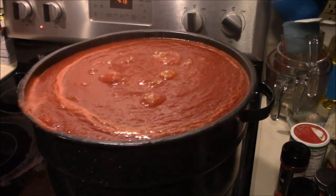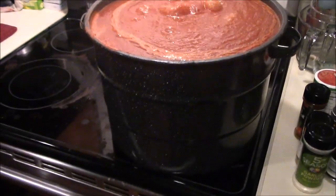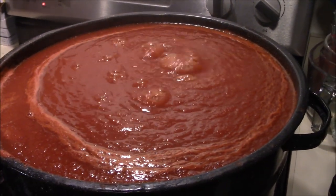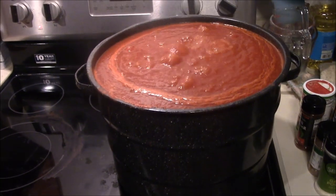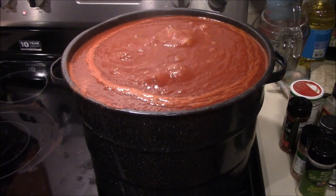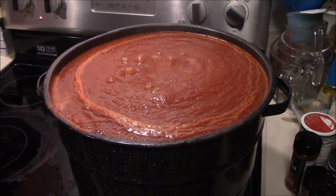Bonus clip — it is 4:13 in the morning. We have got all the sauce down to one pot; the other pots are empty and waiting to be washed. We are down to one pot and you can see it is getting thicker and thicker. We'll hold this at a boil until we get it down to the thickness we want, and in the next video we'll catch you guys canning it.